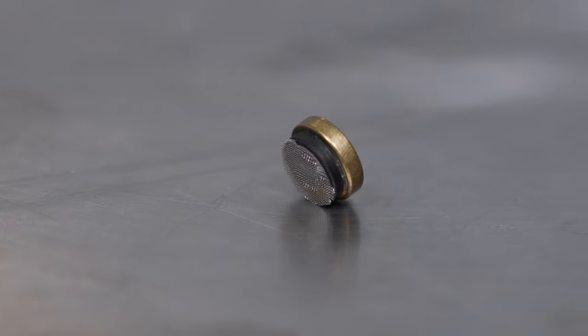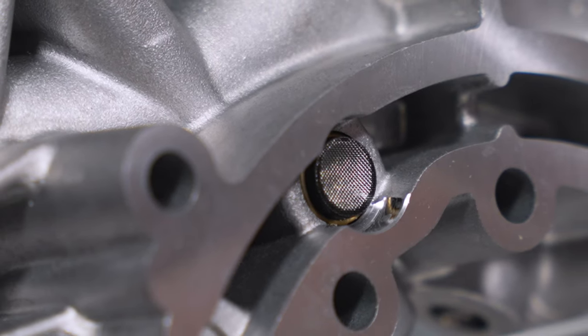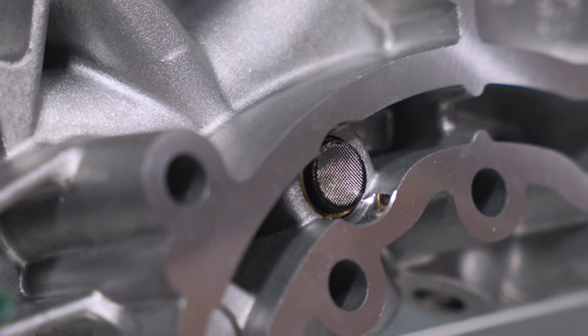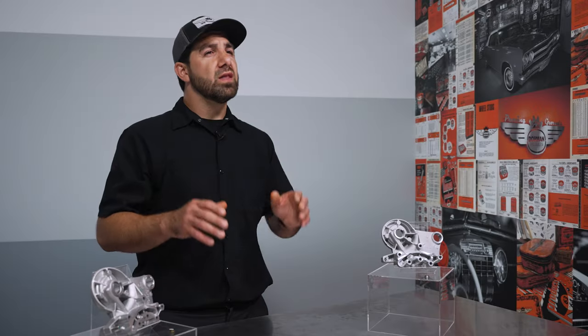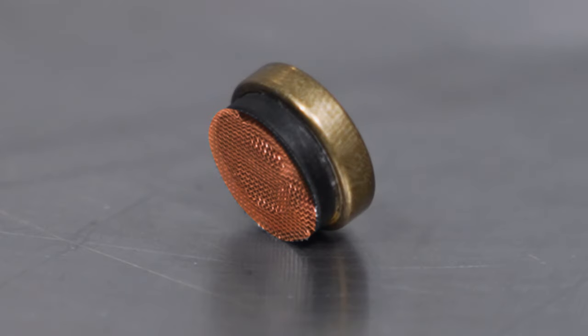Usually this failure is caused by way of the screen — effectively a filter that Volkswagen and Audi group thought to include in the camshaft bridge as a last ditch for customers who have poor oil change hygiene. They were likely attempting to keep the sludge from making its way into the variable valve timing system. The unfortunate part of this is the screen itself is the weak point.